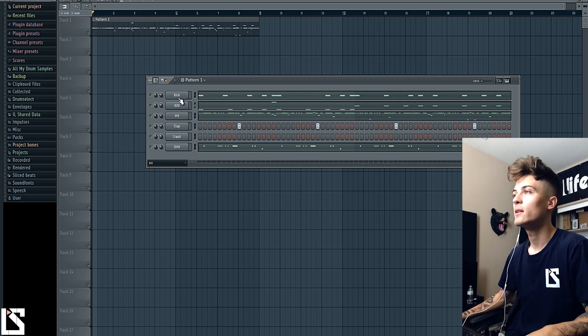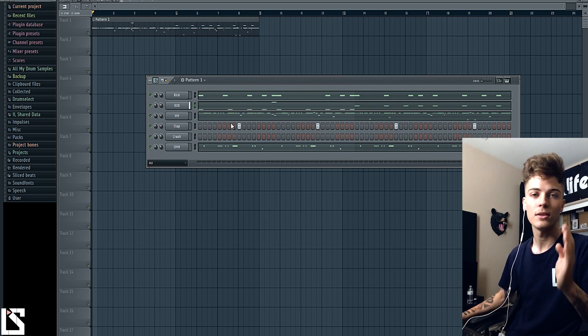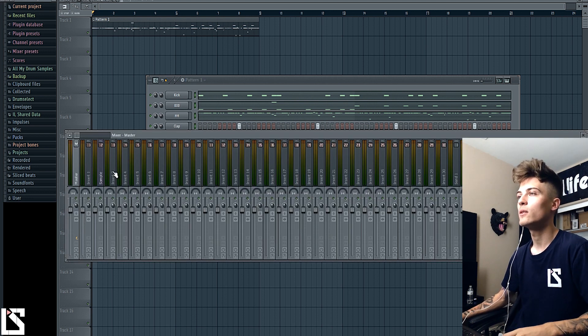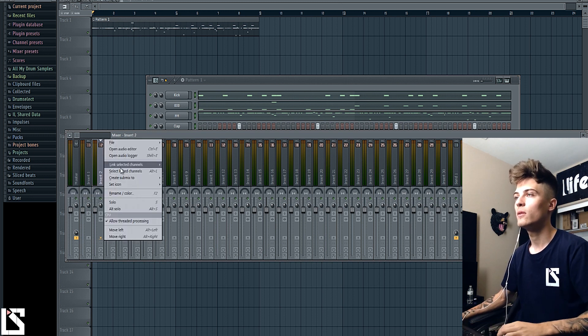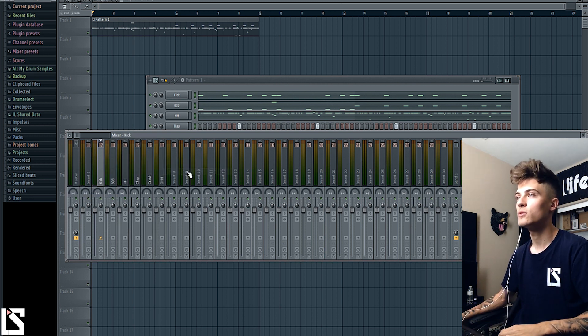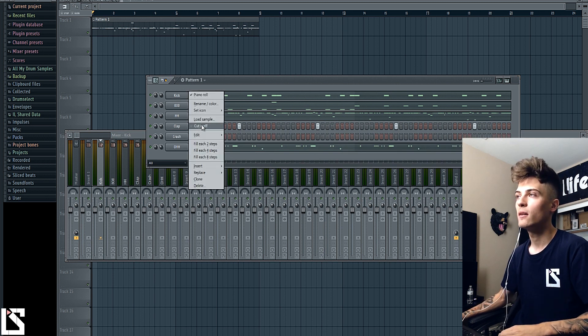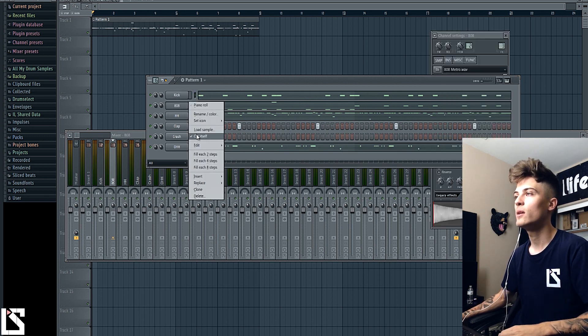We've got a hard kick and a good 808 — these two work very nice together, that's why I'm using them. We're going to take all these things in the pattern and link them here. The number one thing you want to do on your kick is 'cut itself,' and on your 808 do 'cut itself' as well.